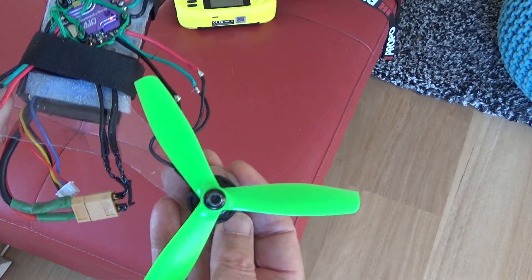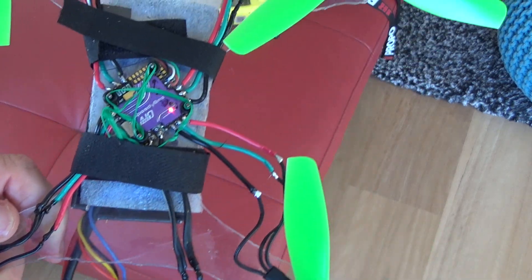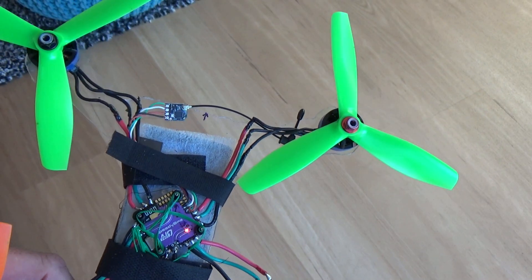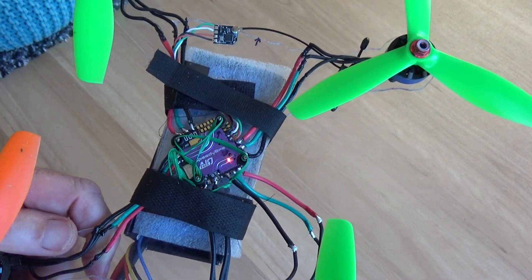The new build has a slightly different sound firing up because it's running BluJay. So far so good. This is a very minimal build — it's just got the ELRS controller on it and nothing much else.